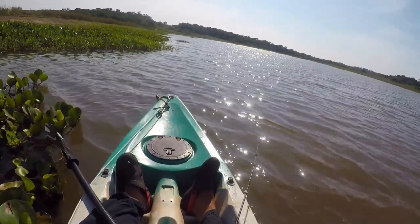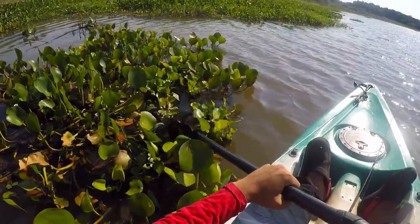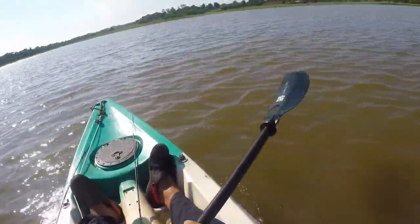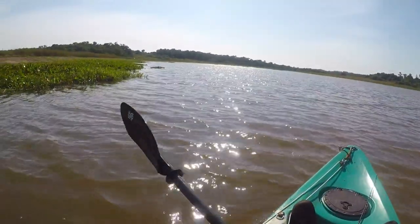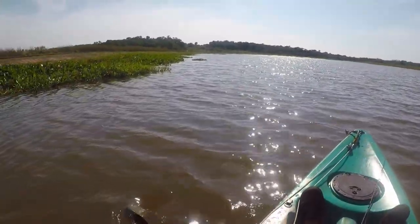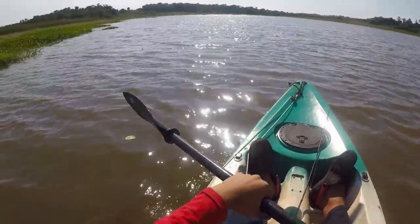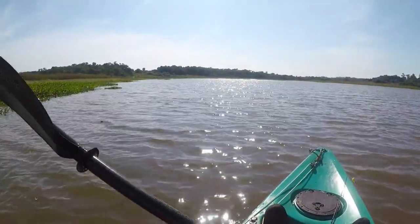The fish species that can be found here are probably just the same as all the other lakes: piranha, pike cichlid, freshwater barracuda, and wallfish. Those are the species I'm gonna be looking for.